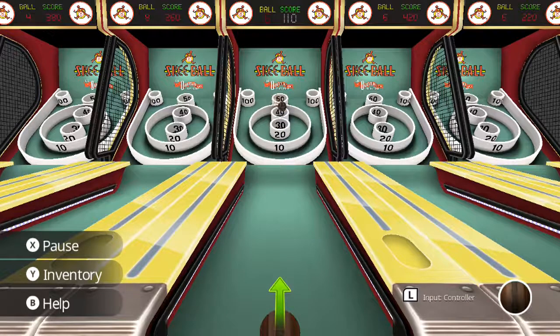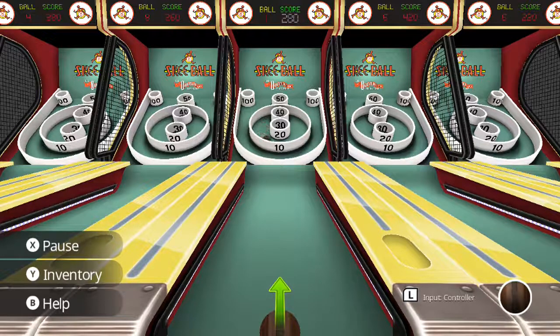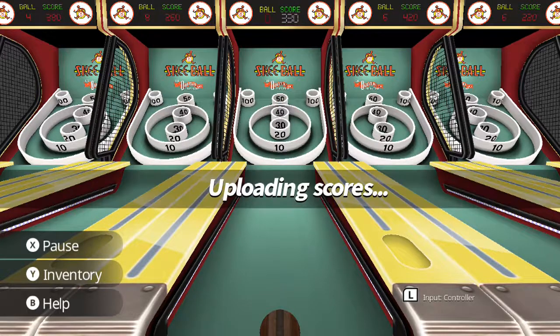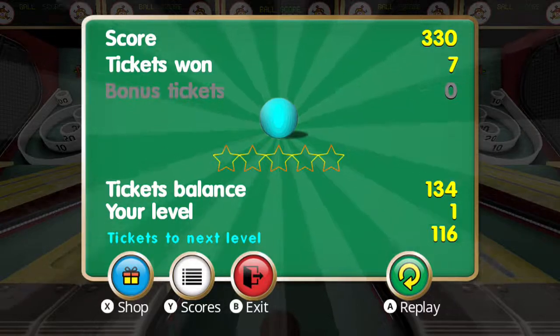I like the sound effects though — that is nice. Very nostalgic, very calming to me. Like I said, it's one of my favorite pastimes in places like Dave and Buster's, Chuck E. Cheese, Main Event — you know, stuff like that. You definitely got to hit up the skee-ball on those unlimited game nights. If no one else is playing, you can just wreck the entire night. It's pretty great.